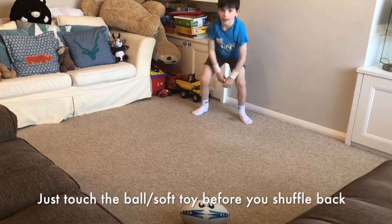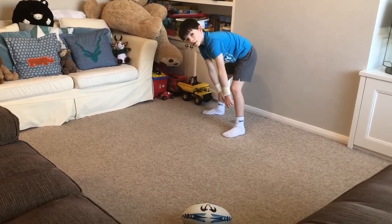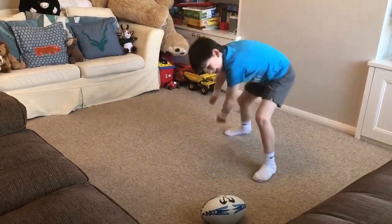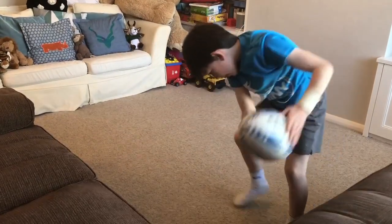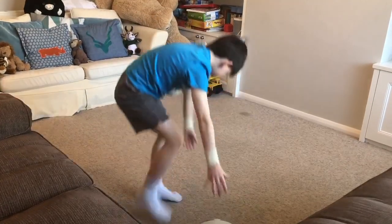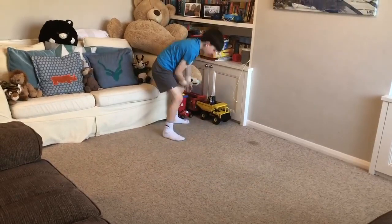Now he's gonna go on a sideways shuffle — three on that side and three on the other side. Hands on the floor, and then he's ready to go. Scoop it — there you go, that's your third one sideways. Now turn around, do the other side. Shuffle sideways — stay nice and low, bend your knees. Little Tiny Tacklers, if you can bend your knees, can you do three? You don't have to go too far.